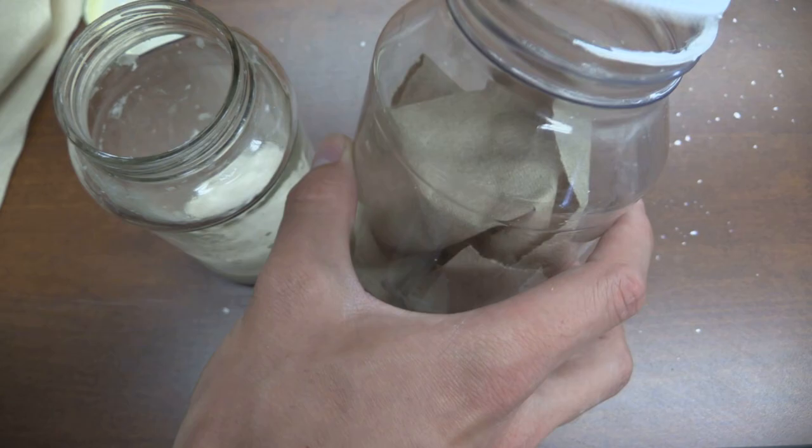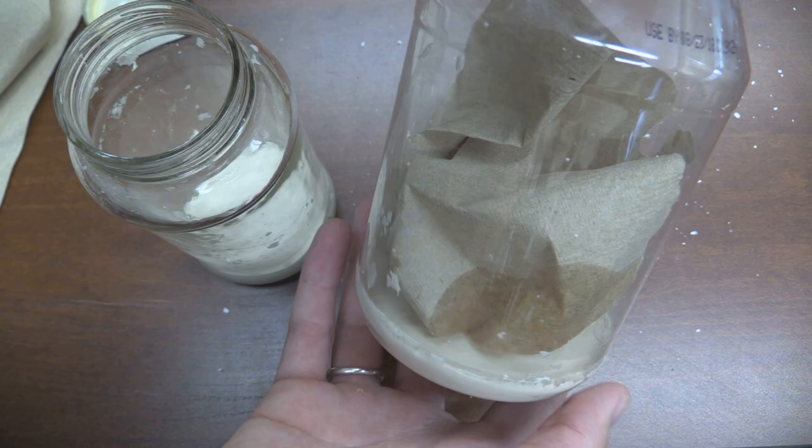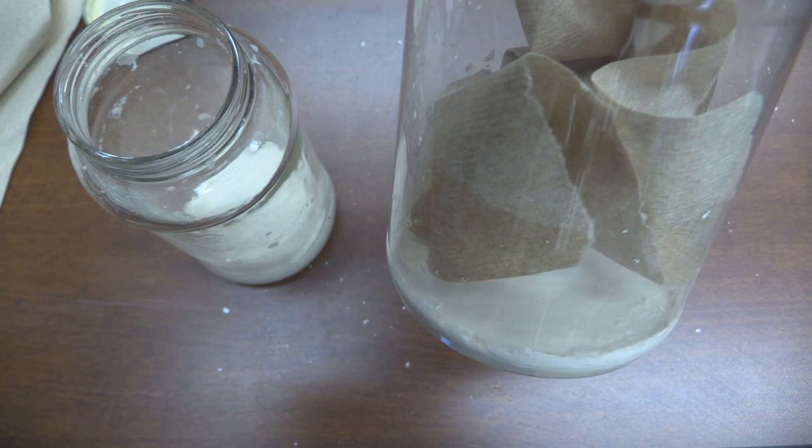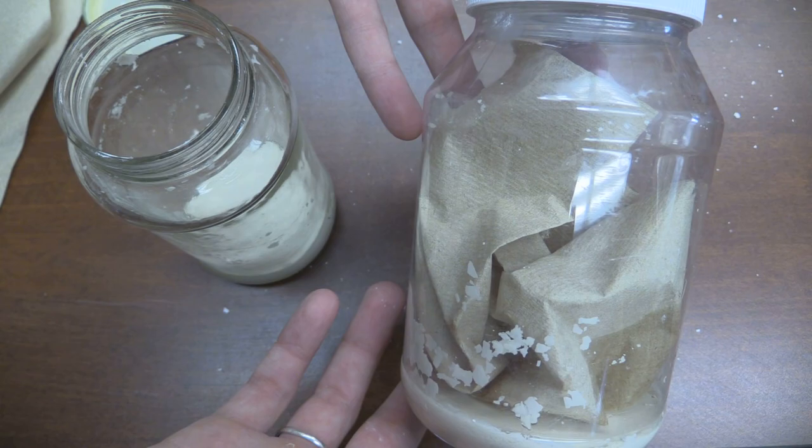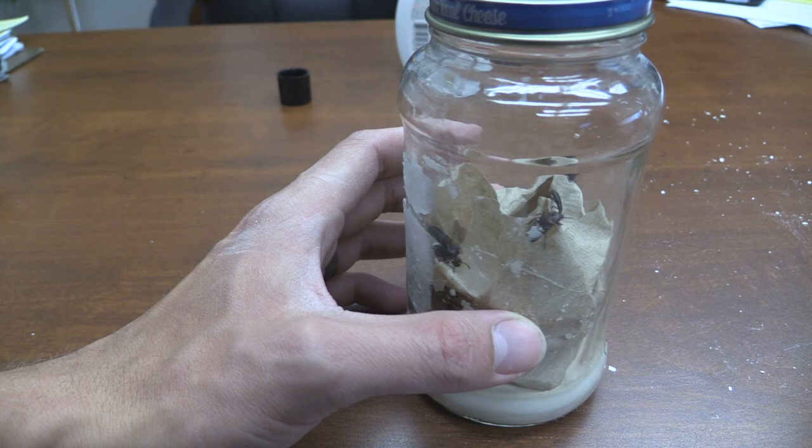The paper towel will help to hold some of the chemical and keep it away from the insects, but also gives them something to grab onto. A little bit's going into the paper towel, but hopefully it'll absorb into the plaster. If you leave this for about five minutes, the whole thing will be charged and ready to go, and then you can start putting insects in it to preserve them for a collection. Depending on the size of the beetles or things you're working with, it'll take just a couple minutes for them to stop moving, and you'll have insects ready to be pinned.